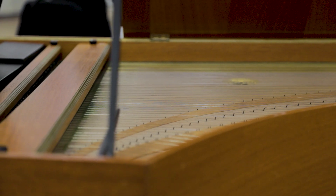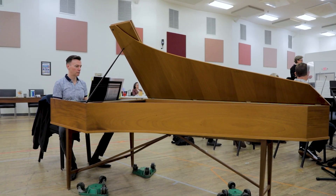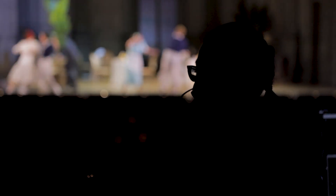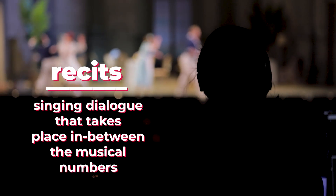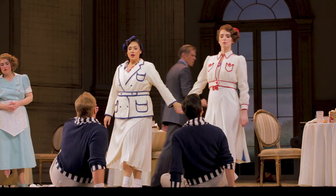The harpsichord was a very popular keyboard instrument in the 1700s. On this production, I am one of the coaches and also the harpsichordist for the production and performances, which means that I'll be playing the recitatives — what we call the recitatives — that take place in between the musical numbers. We use them in Mozartian opera. Mozart and da Ponte, the librettist, used them to move the plot forward, but of course they're still singing, and that's where the harpsichord comes in.